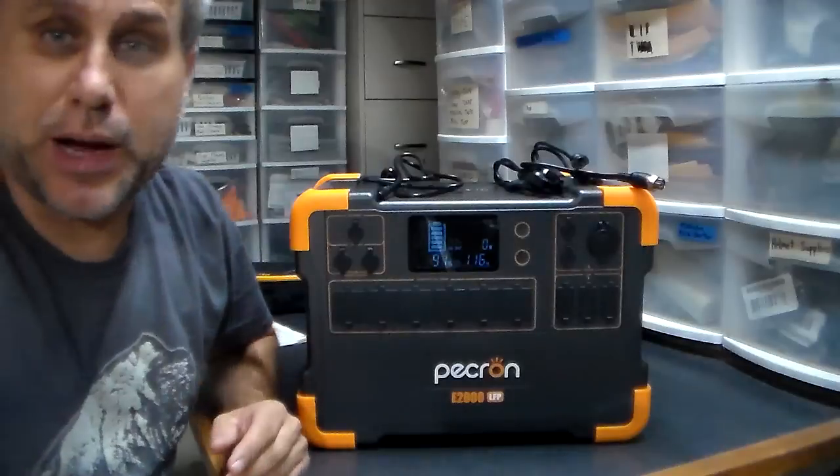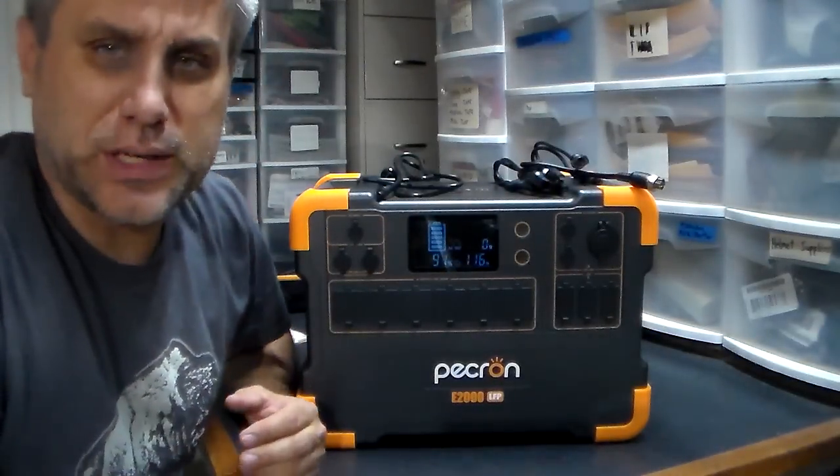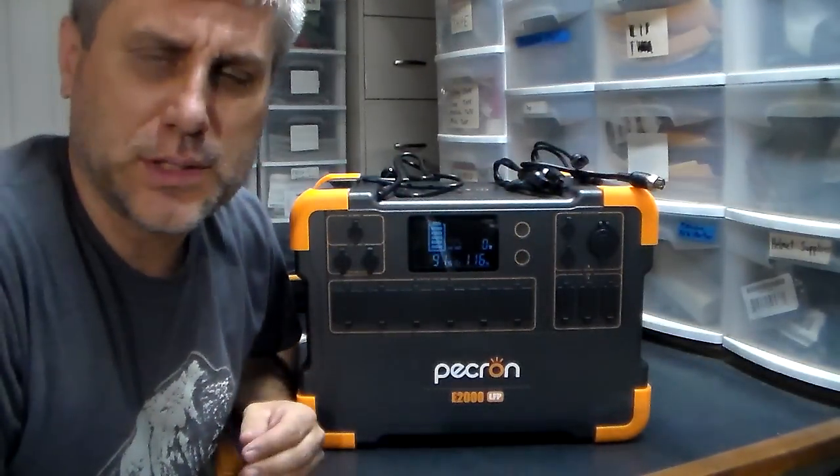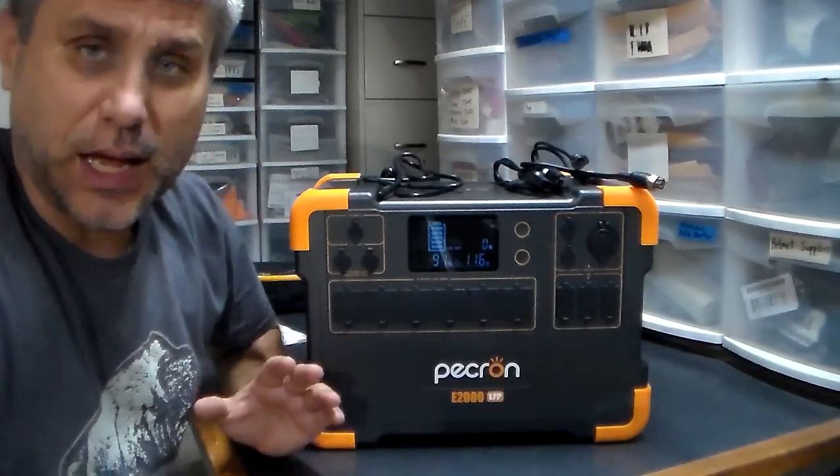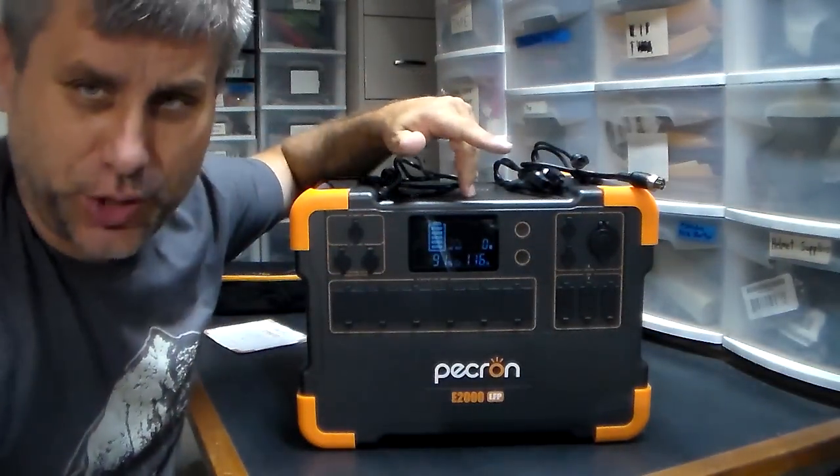Hey YouTube, this is the Purple One. I'm going to bring you another power box. A few days ago I discussed where you could go to look at some power boxes and I've discussed a few of the brands. I'm going to give you another selection here.